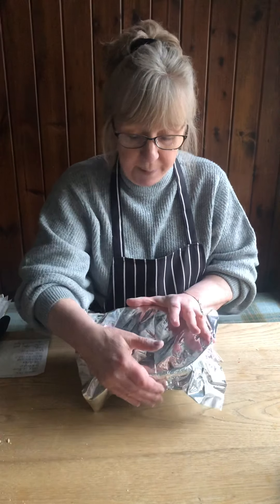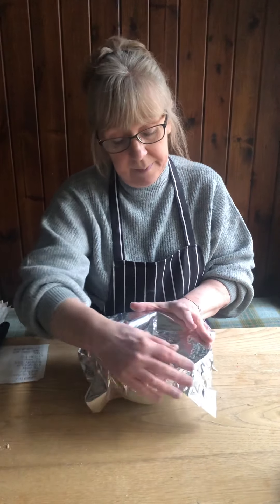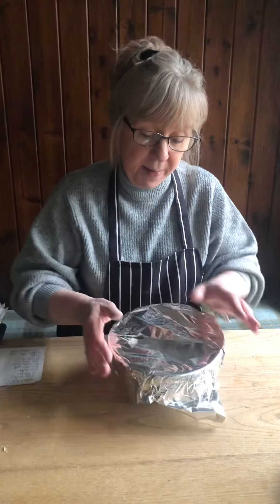You can tie the top of this, you don't have to, and then just pop it into your steamer for two hours. Just test to make sure it's all cooked — I just gave it a few more minutes. And that's it. Enjoy!